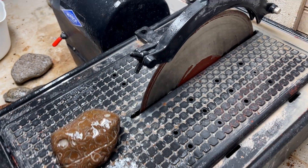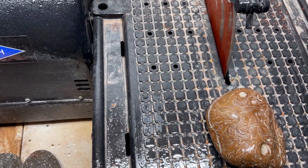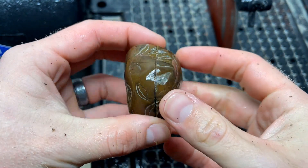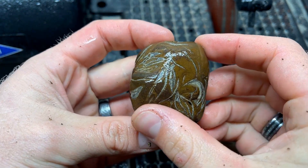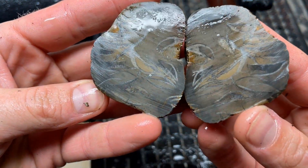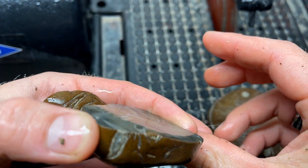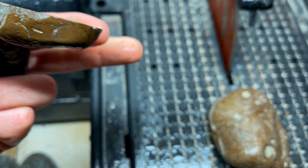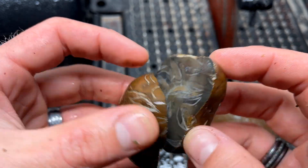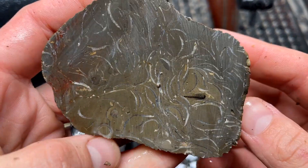My hands are absolutely freezing — it's like 40 degrees out here. I'm having fun either way. If you are too, leave a thumbs up and hit that subscribe or follow button. We have a lot of fun cutting coming up — rock hunting, polishing, all that good stuff. Oh interesting — it's pretty but it's subtle. Almost looks like an old piece of art. Very cool, not what I expected.